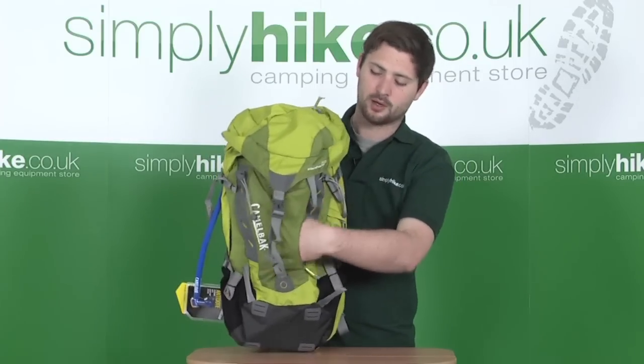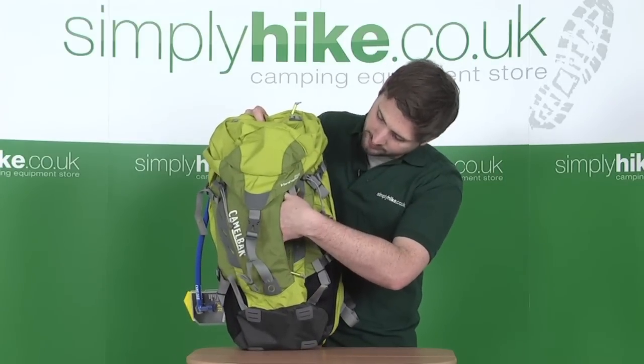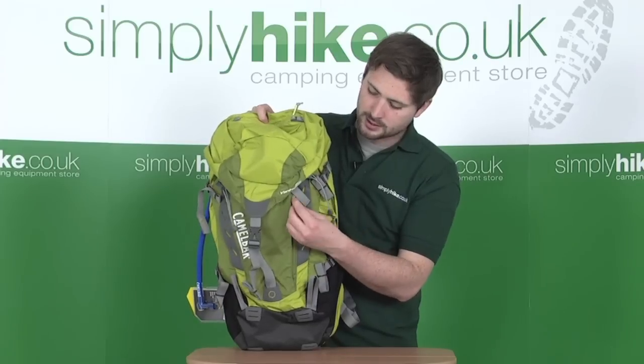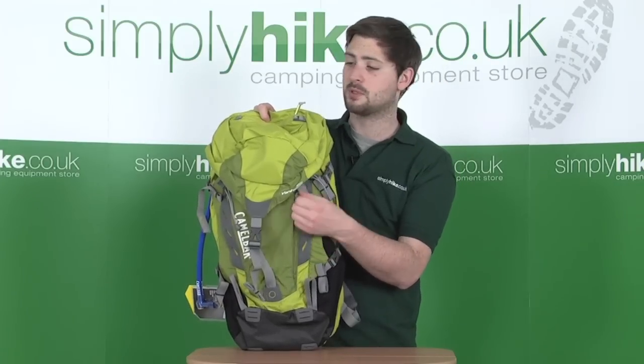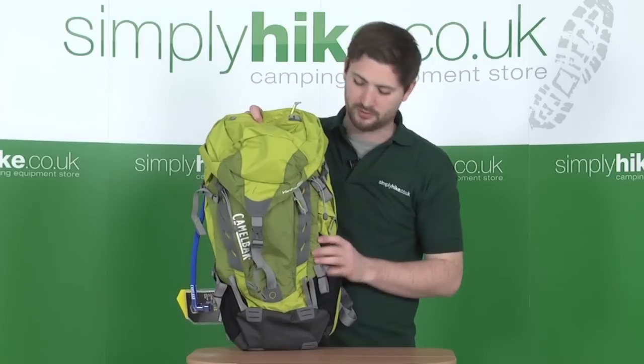There's also a little zip pocket on the front — a nice large space where you can fit quite a few bits and pieces. There's a little clip inside so you can attach your keys. The aluminium finishing on the zips throughout the bag is a nice extra bit of quality, and makes them easy to grab hold of with gloves on.